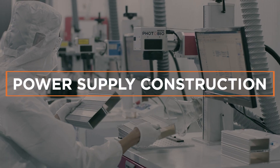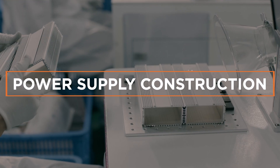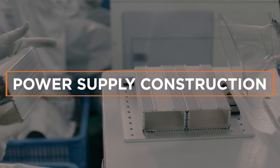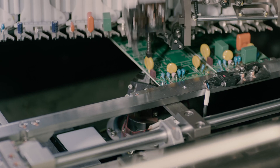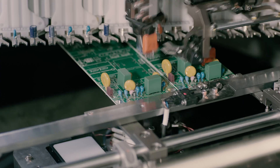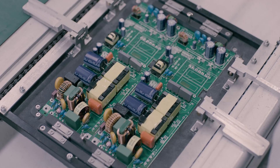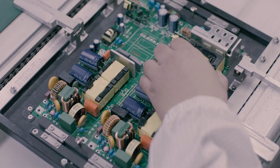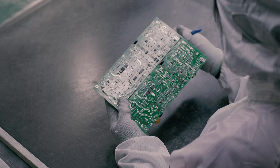We test every single driver repeatedly because a reliable LED driver is fundamental to the fixture's success. Our driver assembly starts with the precision of the automated pick-and-place machine adding electrical components. Our technicians finish installation by hand and inspect each driver's circuit board prior to arriving at the first of two multipoint functionality tests.